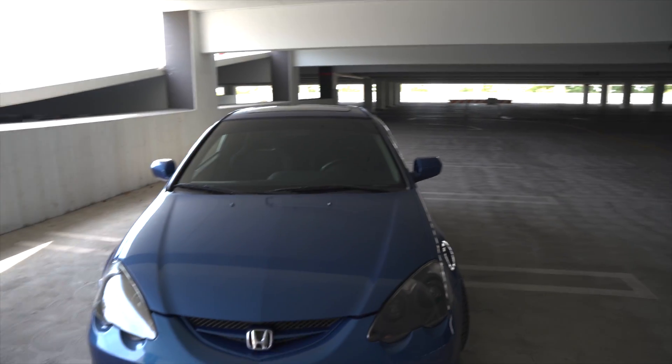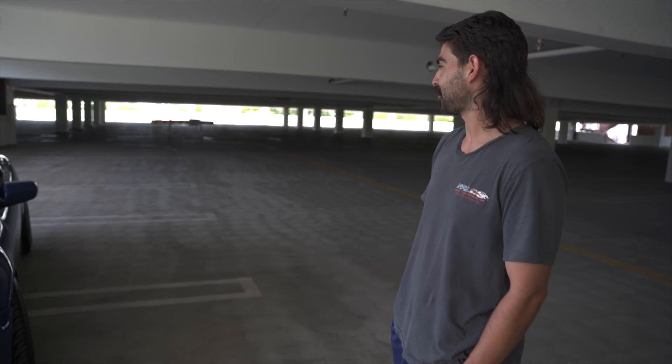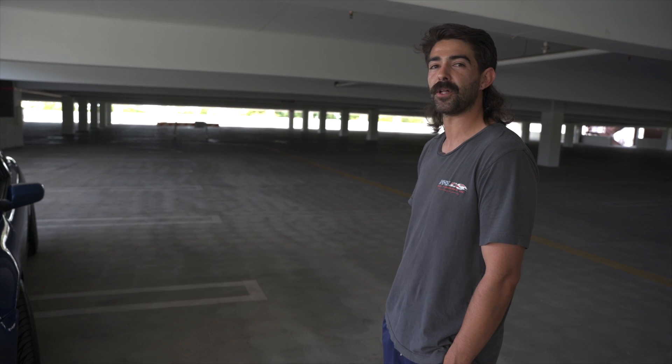Maybe a carbon fiber hood eventually. I definitely want to get the Spoon mirrors — the blue-tinted ones — and just respray the car, because the paint isn't the best. Everyone knows how 2000–2010 Honda/Acura paint was — the clear coat just fades away. So I'll eventually get it resprayed the same color. Trying to keep it OEM plus a little bit.